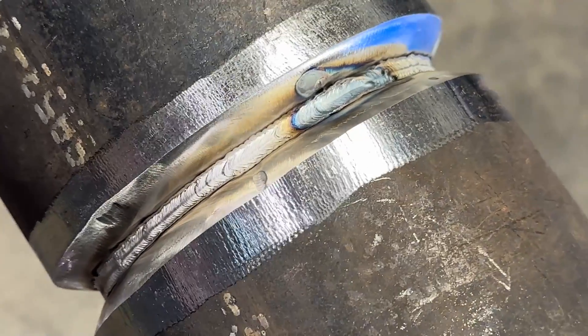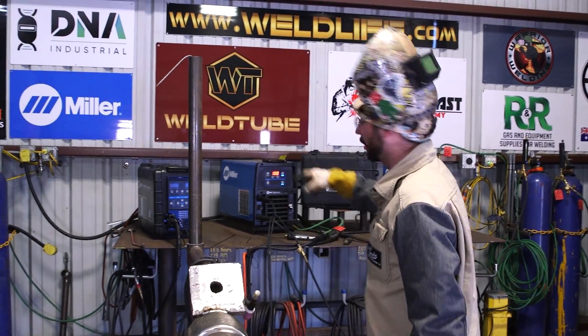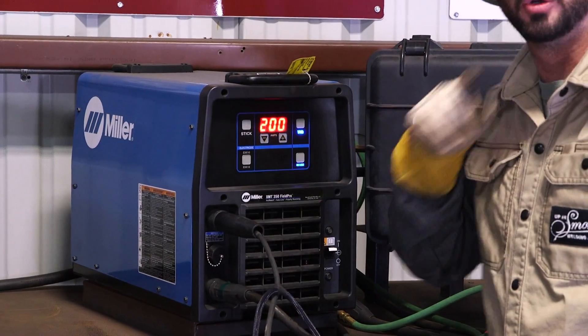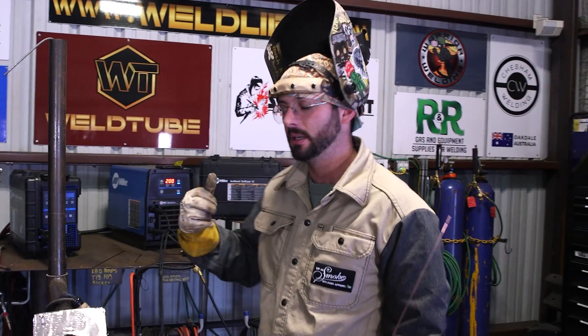Now the root bead is in — nice gold color because the pipe was cold with plenty of wall thickness to pull the heat. Now we move to the hot pass. We're bumping up to 200 amps right off the jump. Running 200 amps on a hot pass, be very careful on the bottom side — as soon as you light up, get that wire in quick. Spend too much time on the bottom and you'll suck back the root. If you want to take your time, drop to around 150-170 amps, though that's a bit cold for this wall thickness. At 200 amps, get that wire in immediately to melt into the pipe without pulling back the root.